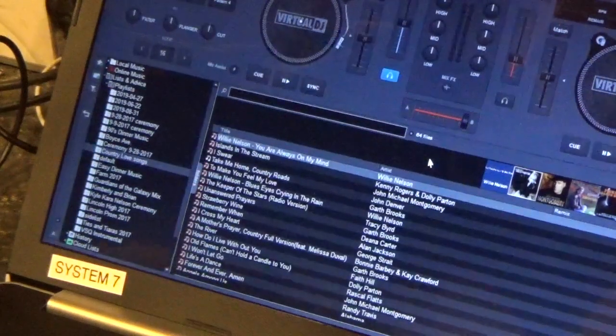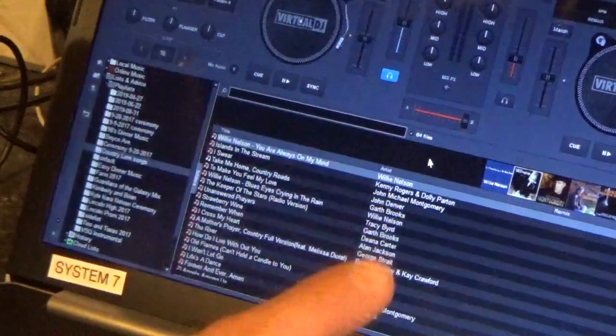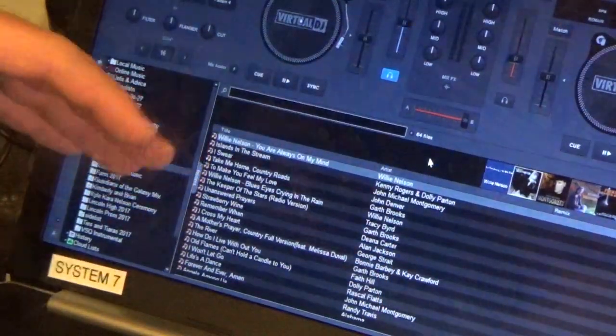All the functionality — everything that you're going to typically use on Virtual DJ — is going to work directly right in with the 707. Like I said, it's a very easy process, don't overthink it by any means.